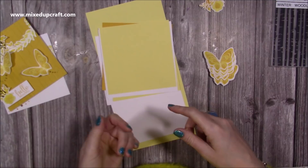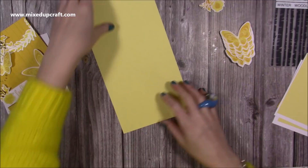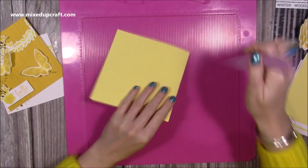This is a 6x6, but there's no reason why you can't do this in another size card. I imagine it would look really good in an 8x8 or 7x7 with bigger elements popping out. What I've done is cut a piece of 12x12 in half, so I've got a piece of 6x12, and I'm just going to score this in half. Then I'll fold and burnish that.